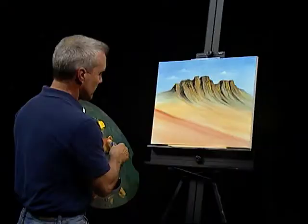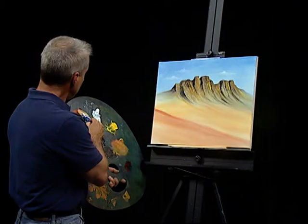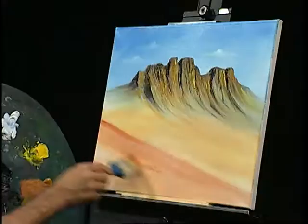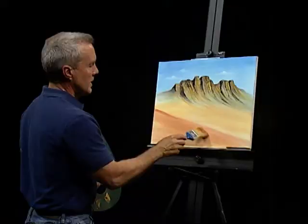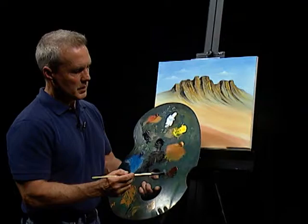Maybe I'll put just a pinch more here in the foreground, just to make him a little bolder and more orangish. So we need to do something here — of course, you've got a desert, you have to have cactus. Let's see what we can come up with as far as cactus is concerned.